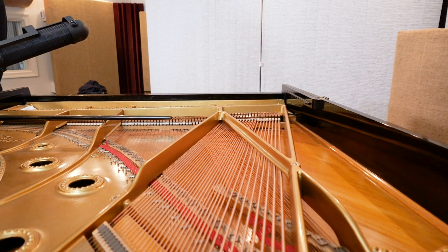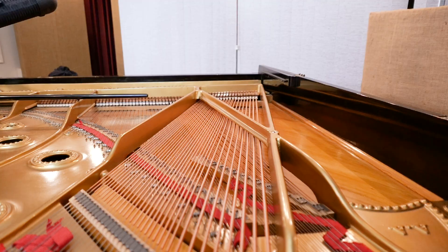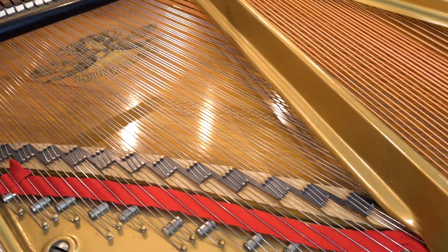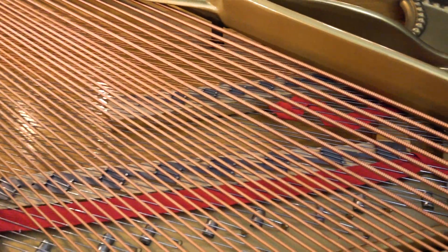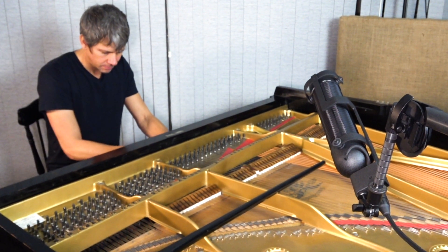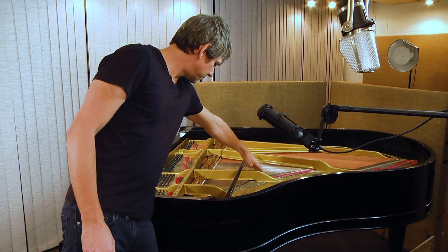We want to capture as even a level across the instrument as possible. If the music favors the higher side of the piano, obviously we'll capture a little more treble. With this piano having a lot of low end, we're trying to balance a little more toward the treble side. I follow the bridge line from the treble all the way down to the bass and try to find a spot about halfway between the treble and the bass, maybe favoring the treble side a little, because generally the low end projects more right around where the bent side of the rim is — so just about an octave up from middle C.